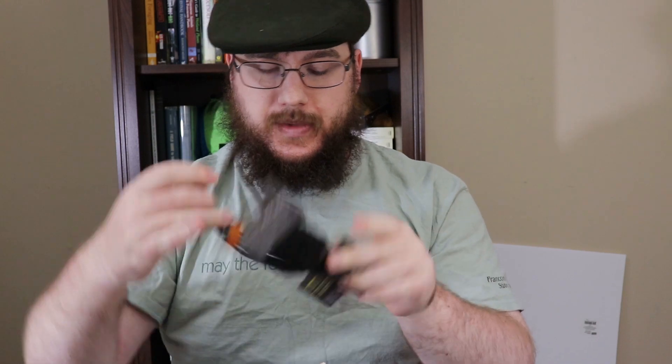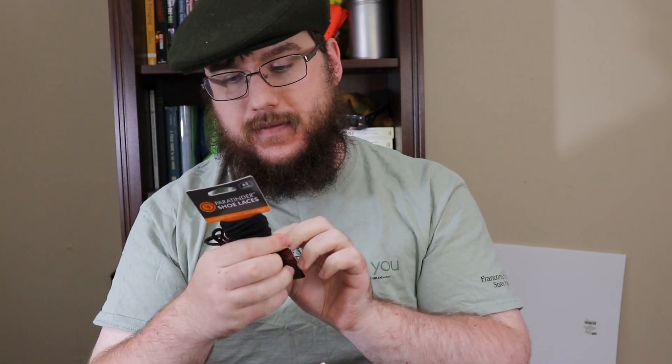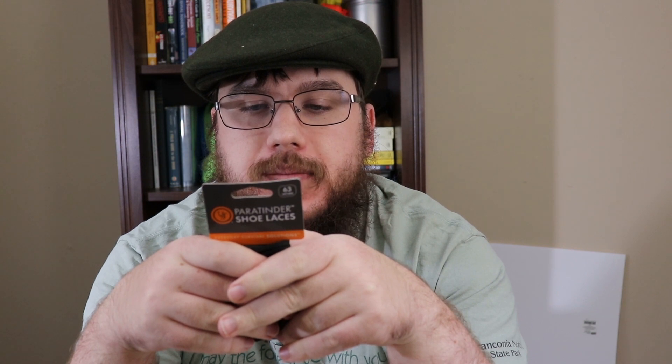Next up are Para-Tinder shoelaces. These are shoelaces that have a tinder core that can ignite, and the outside can be maintained as a boot lace. It's by Ultimate Survival Technologies. I'm actually kind of a fan of some of their products — they're not all great, but some aren't too bad, and I do buy them from time to time. A lot of my survival kits have their products.